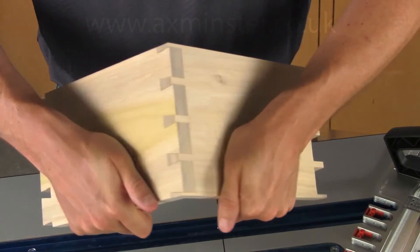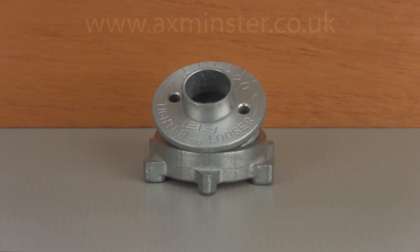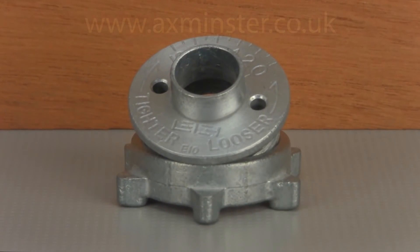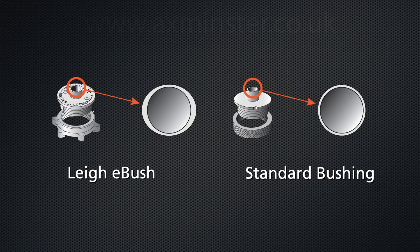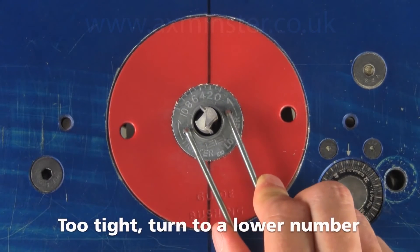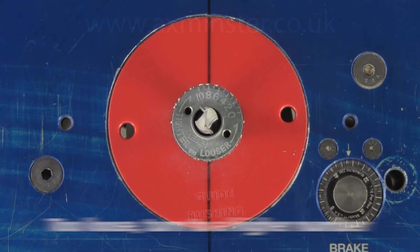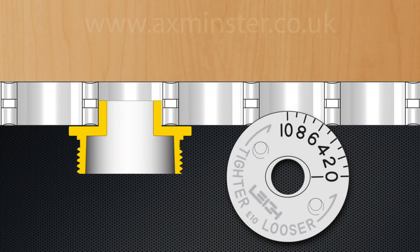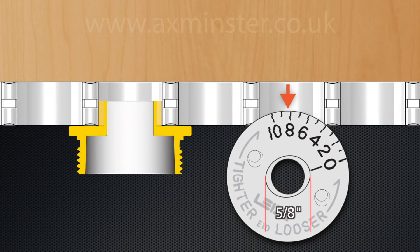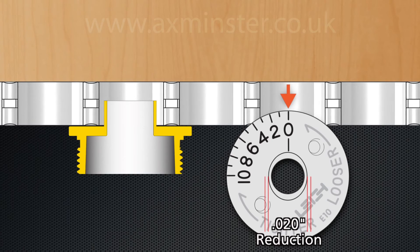Any necessary joint fit adjustment is made with the Lee E10 guide bushing. The patented E10 guide bushing offers extremely precise joint fit adjustments — the barrel of the E bush is not round but elliptical in shape. Because of this, as the E bush is turned from its mid-5 reference mark, the active diameter increases or decreases, resulting in a tighter or looser joint. The diameter is widest at the number 10 setting, where the effective diameter is five-eighths of an inch. Rotating from the number 10 setting to the zero setting reduces the effective diameter by 20 thousandths of an inch.